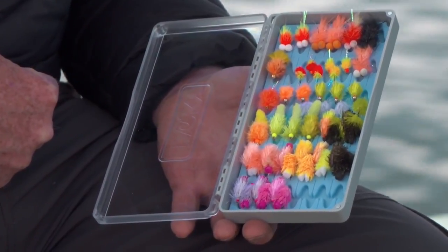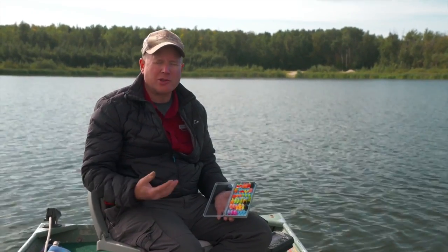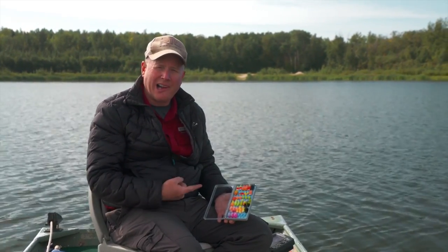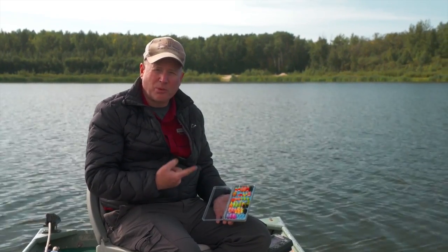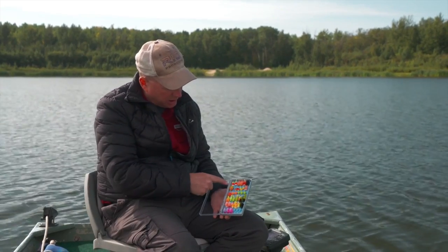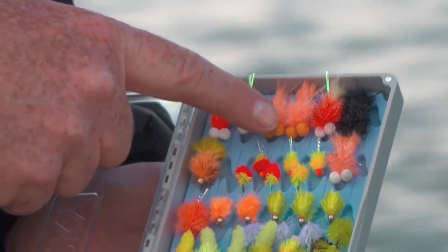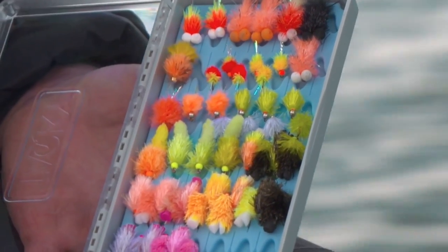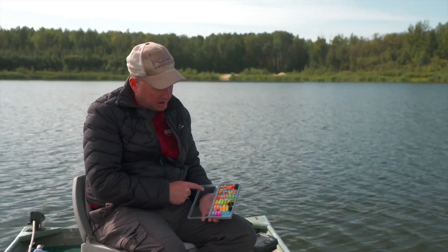I'd like to take a moment to review my favourite attractor patterns. Attractor patterns are loud and obnoxious — what we're trying to do is trigger a response from a non-feeding fish, appealing to its territoriality, aggression, or curiosity. These flies are loud, noisy, obnoxious, bright colors — they wobble in the water, they pitch and they undulate. My favourite ones include the booby with its foam eyeballs, blobs that have no foam at all, and often we incorporate bead heads in them nowadays to jig them a little bit.